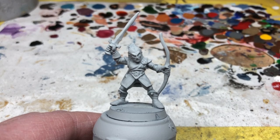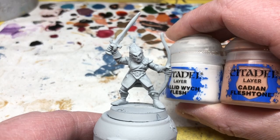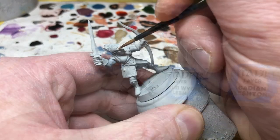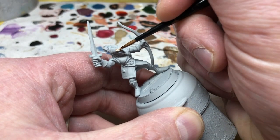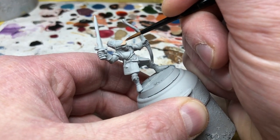First off, I have started with a spray undercoat of Ghoul Grey from Colour Forge. I tend to use grey when I don't want to work from black these days. And the first thing we are going to do is the face. I'm using Cadian Fleshtone but I am going to mix in a little Pallid Wych Flesh to lighten it up — about three to one on the mix, maybe four to one. And we are going to apply two thin coats to the face.